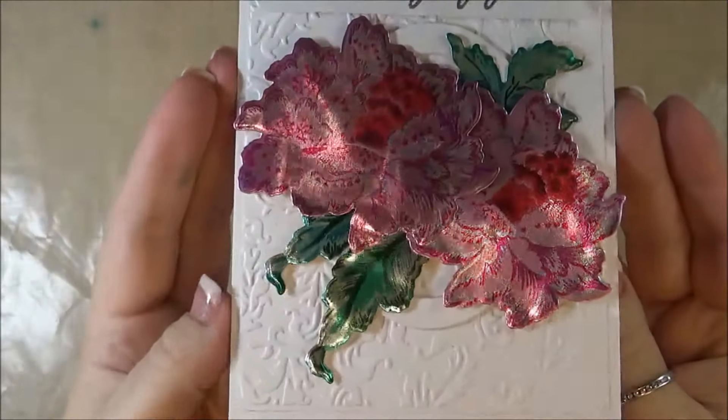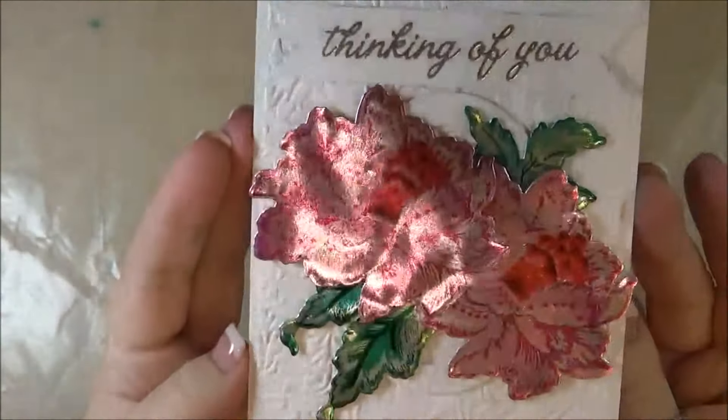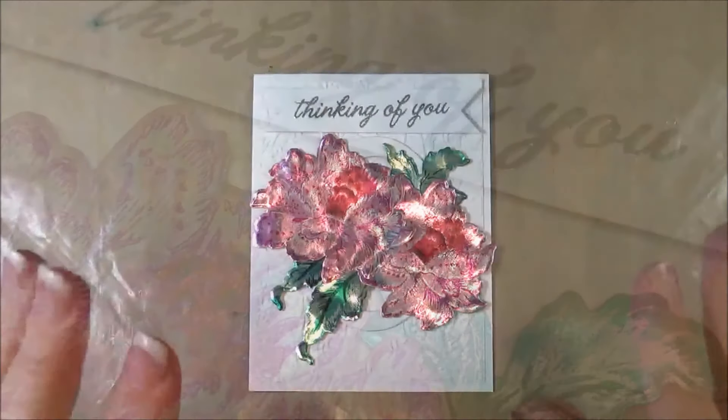And my card is complete. Thank you so much for watching, and see you next time.